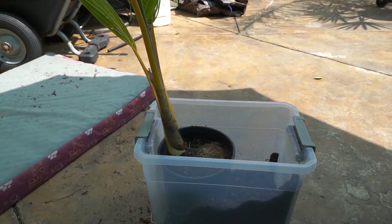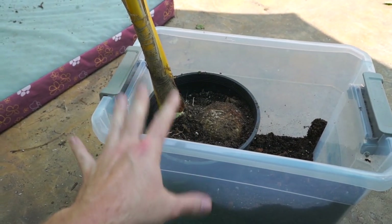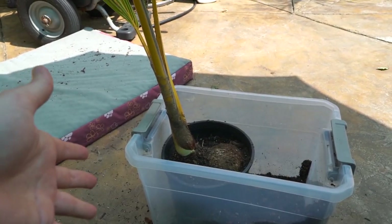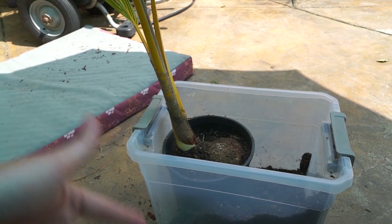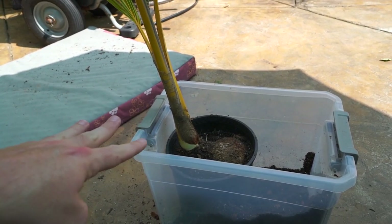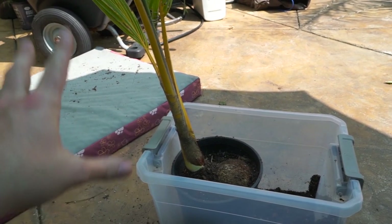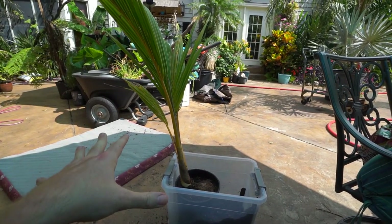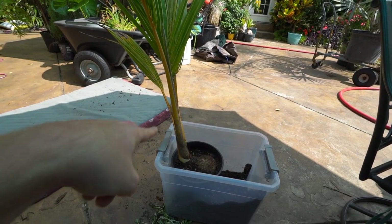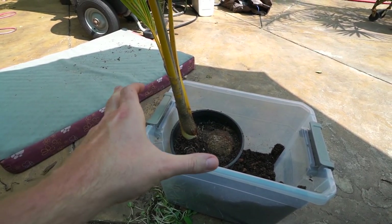An unexpected video here — this is kind of a last minute thing. I don't have anything actually planned out for this. What's going on here is I'm repotting a coconut palm, which some of that will be in a vlog at some point. This video is more about troubleshooting issues with rotting nuts — rotting coconuts.